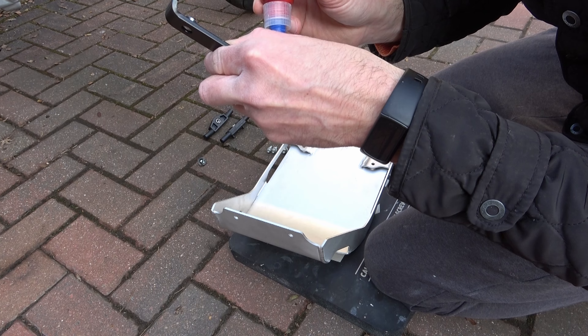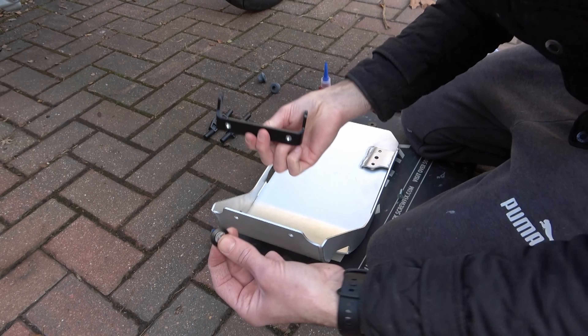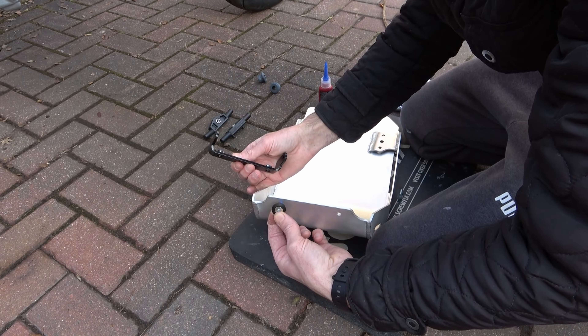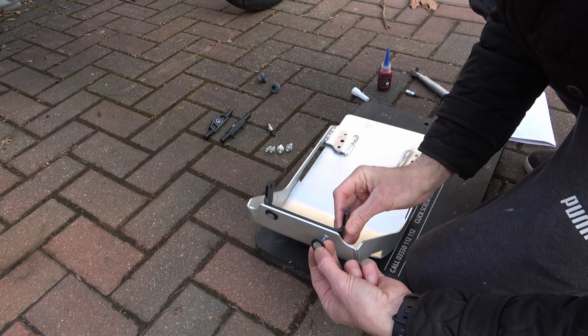Now I apply locking thread to both the threads on the bracket, then I apply locking thread to the M6 countersunk screw. Then I place the screw with locking washer through the front hole in the skid plate and tighten up into the thread on the bracket. Then do the same with the other screw.